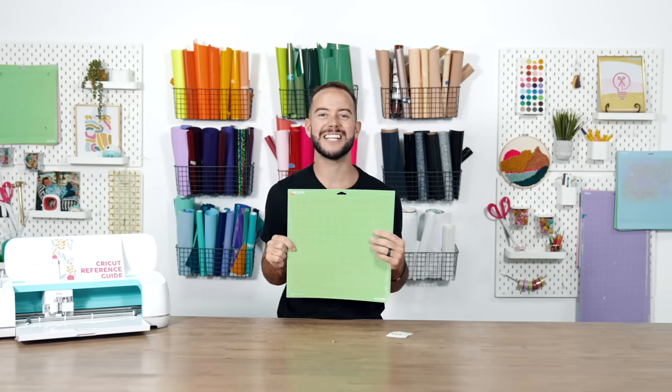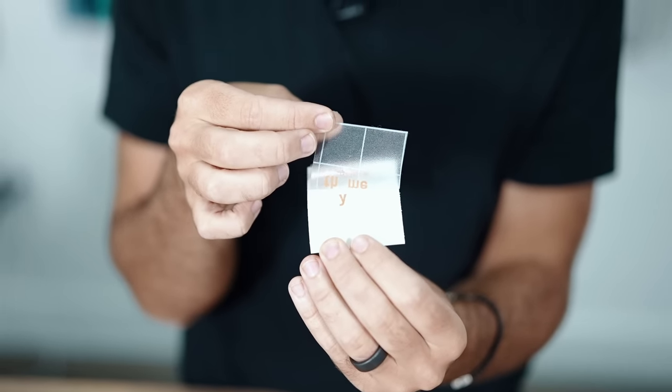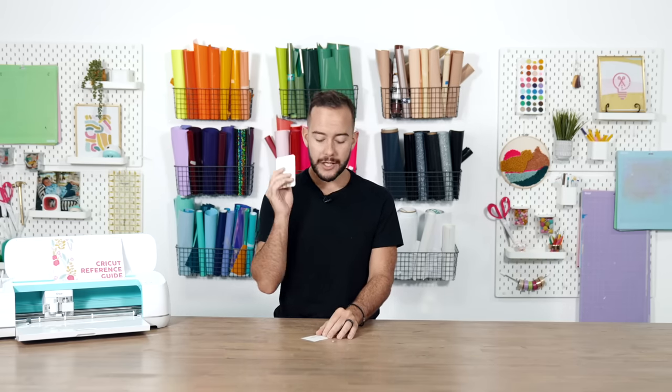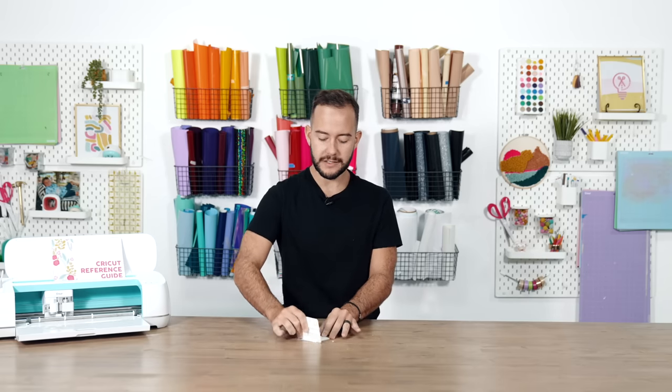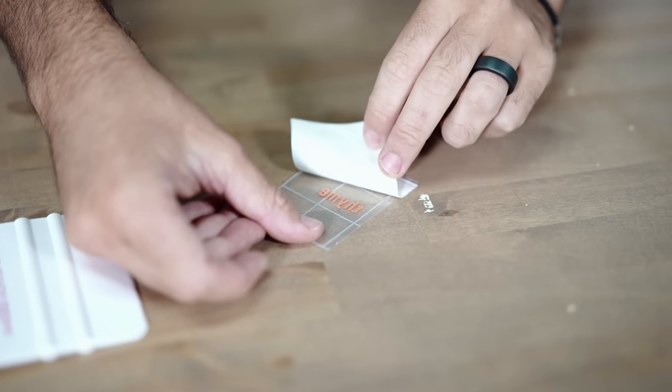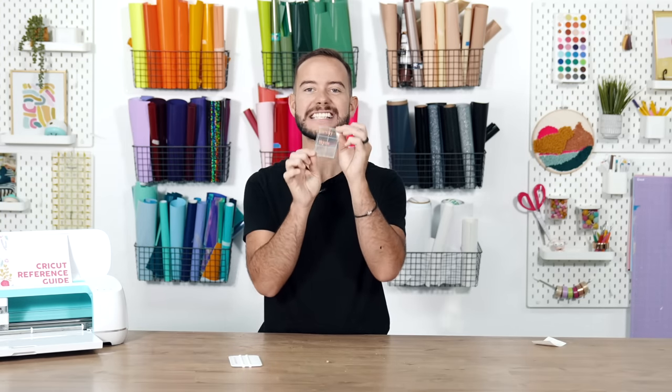Hack eight: have you cut small intricate vinyl letters and found some peel up while others stay down? Go with gravity instead. Lay it flat with the backer side facing up, burnish with three or four passes, then peel the backer side off. This 'going with gravity' method — flip it, burnish, then peel the backer — ensures the vinyl stays attached to the transfer tape every single time.